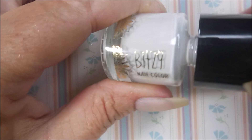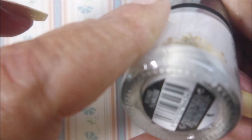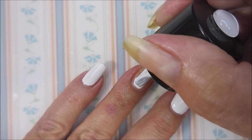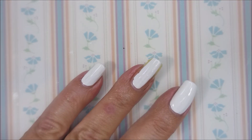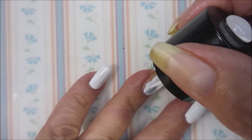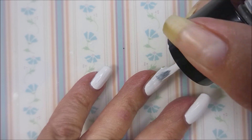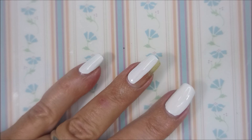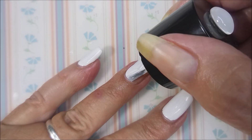Before we apply those, I need to put some color down. I'm going to use the Bitsy Flawless, just a white cream. You can use whatever white cream you have in your collection. I'm just going to do one coat. It doesn't have to be dead on perfect — you just want something underneath it.